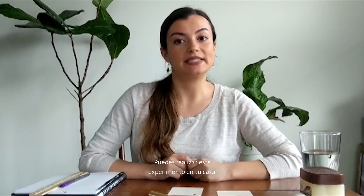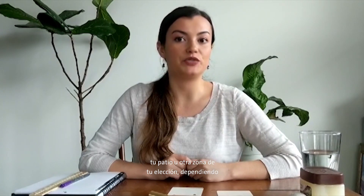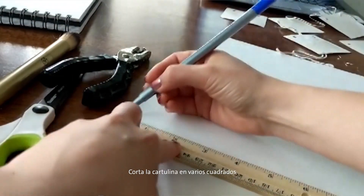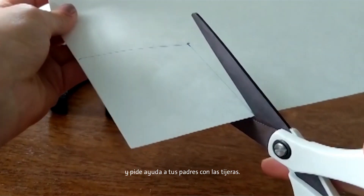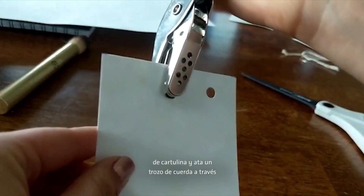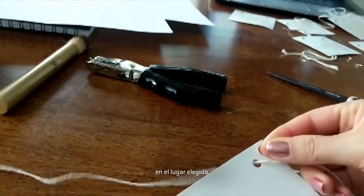Find an area in which you can hang several cut-out pieces of poster board. You can perform this experiment in your home, yard, or another area of your choice, depending on where you want to examine how clean the air is. Cut the poster board into several 3x3 inch squares — be sure to ask your parents for help with the scissors. Punch a hole in the top of each piece and tie a piece of string through the holes so you can hang the cutouts in your area of choice.